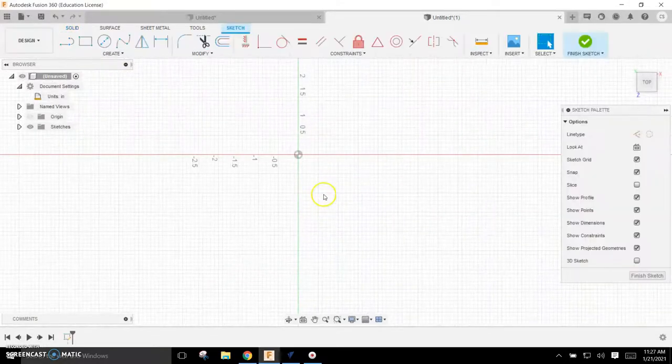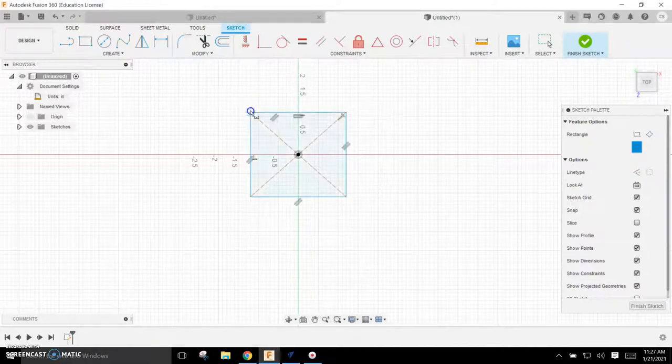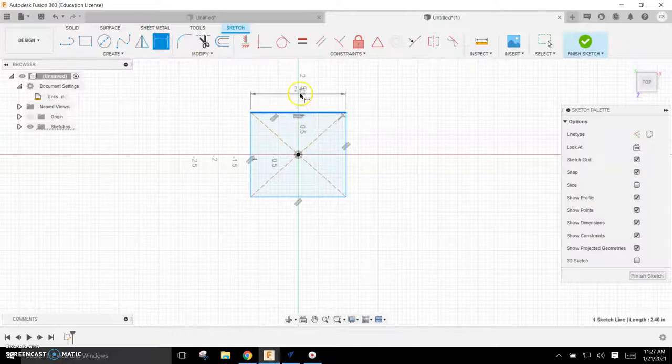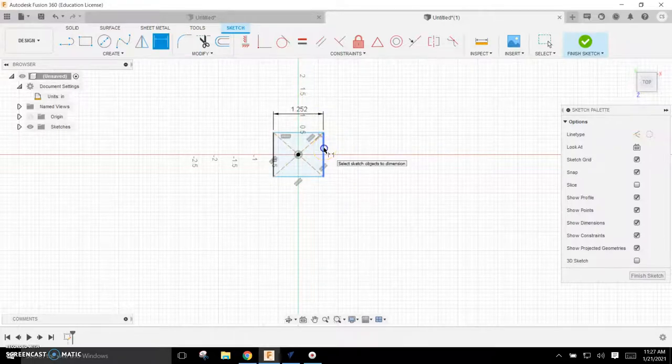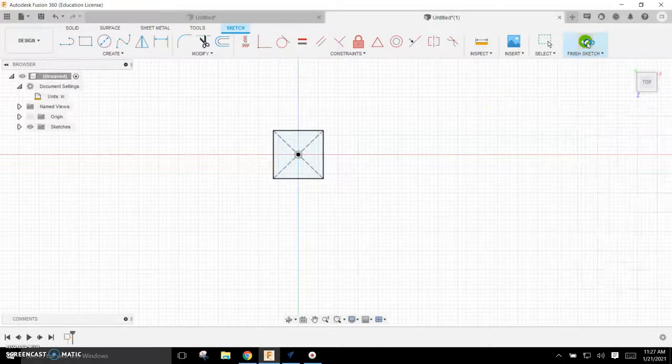I'm going to hit Sketch, come down and hit the bottom plane, and sketch a rectangle — more specifically a center rectangle, which is by far a best practice. I'll place it right here on the middle, draw out a generic square, and then dimension it. I'll use the Dimension tool and set it to 1.252, hit Enter, then click and drag out 1.252 and hit Enter — giving me the exact square I want. I'll hit Finish Sketch.